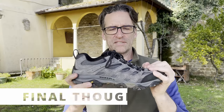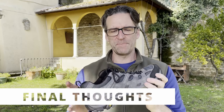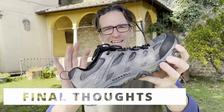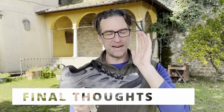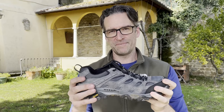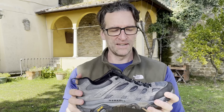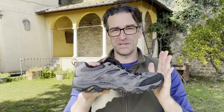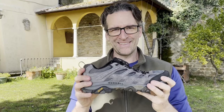Final thoughts: this shoe has a lot of recycled material in it, which I really appreciate from Merrill — the laces, the mesh, and the webbing on the inside are all 100% recycled material. Hats off to Merrill for doing this, and I hope other companies follow your lead. All right, that's it for the Merrill Moab 3. I think this is a great shoe given its price, but there are other shoes out there that perform better. I'll see you guys in the next one.